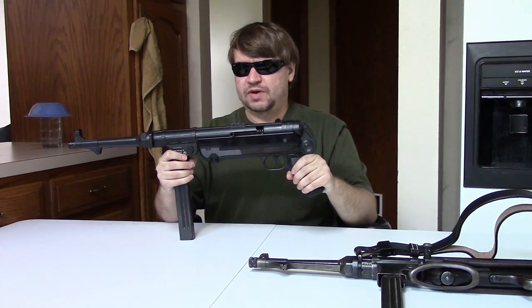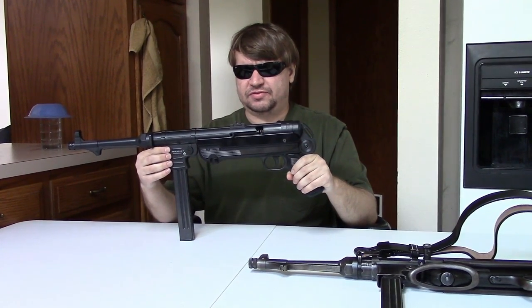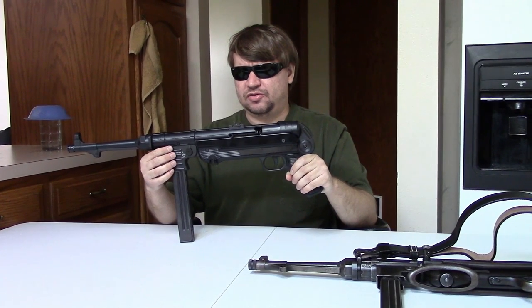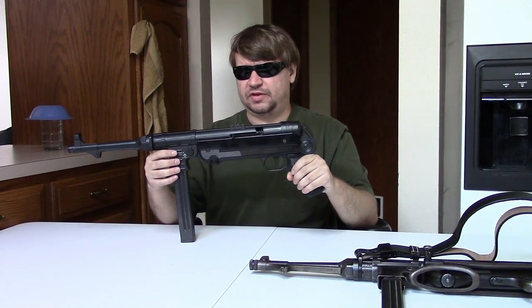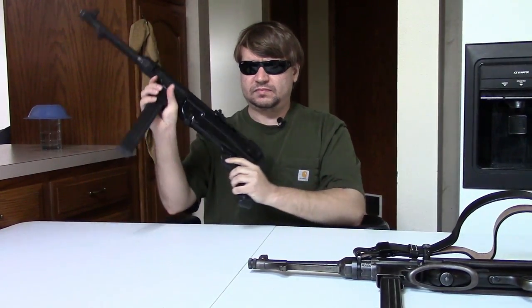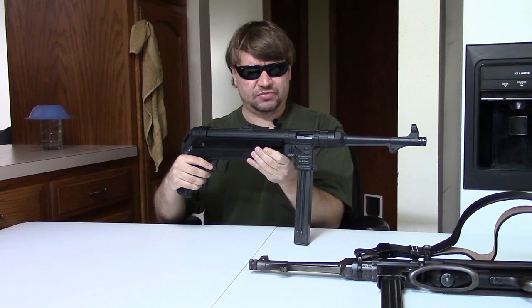We put about 100 to 150 rounds through this before the storm came up. And it had no misfires, no failures to eject, no failures to extract, no feeding issues. It was 100% reliable, which is nice.